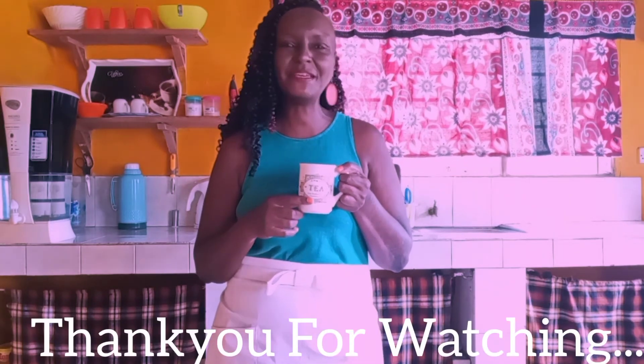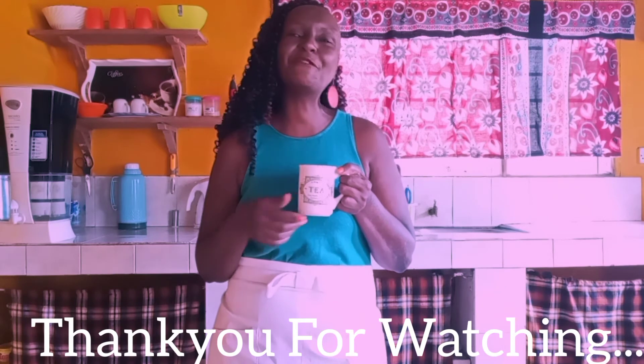If you like the recipes that I've been putting out every week, kindly press the like and subscribe button and let's meet here every Monday for a new and exciting recipe. Don't forget that this recipe is written down in the description box below. Have yourselves a great week and bye!